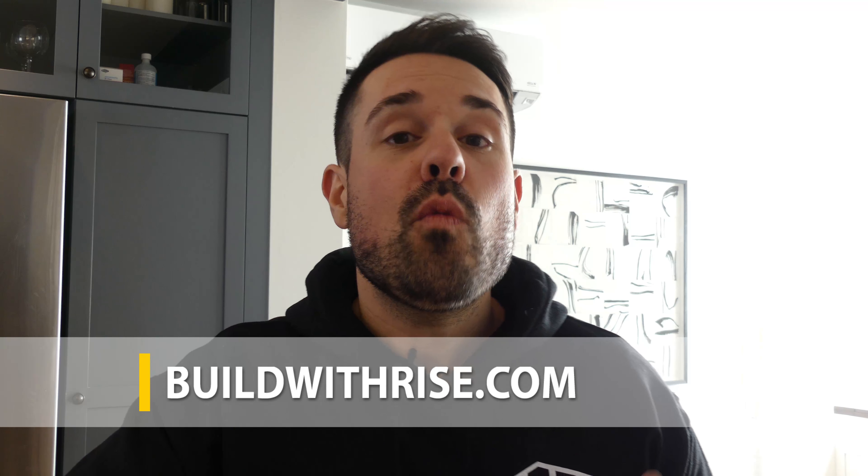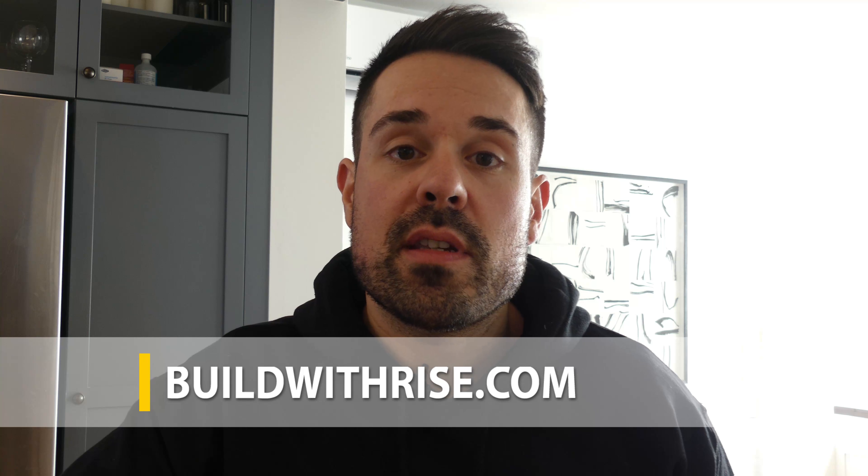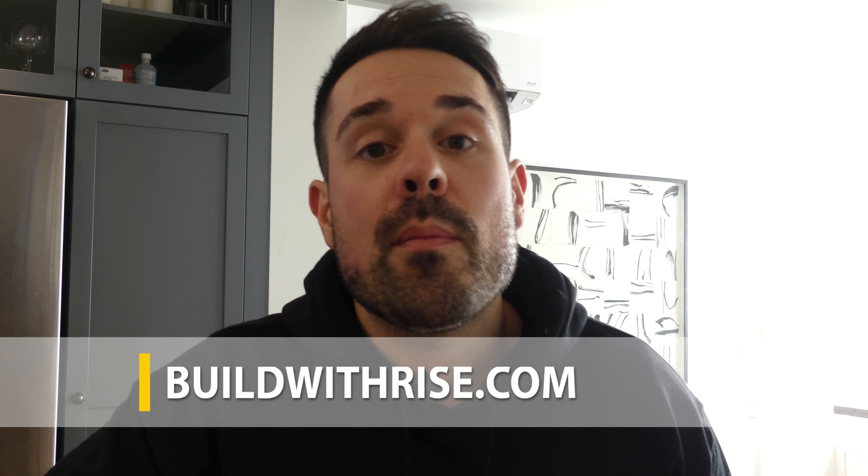Alright, so that's our video for today, guys. Thank you so much for watching. Please don't forget to subscribe and also check out buildwithrise.com. If you want more information just like this — more resources on how to have a more sustainable home — buildwithrise.com is the place for you. Thanks again for joining our community, and we'll catch you on the next one.